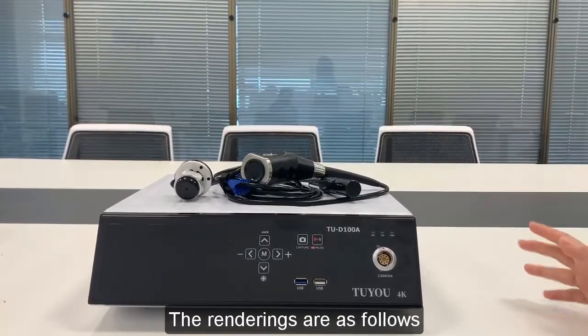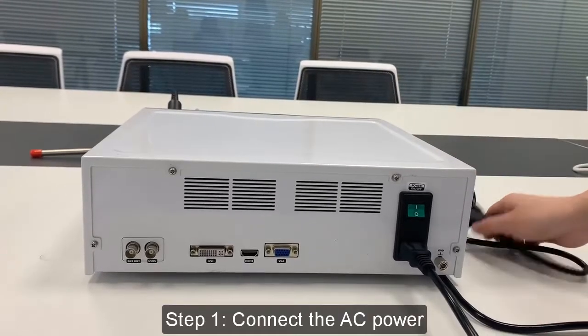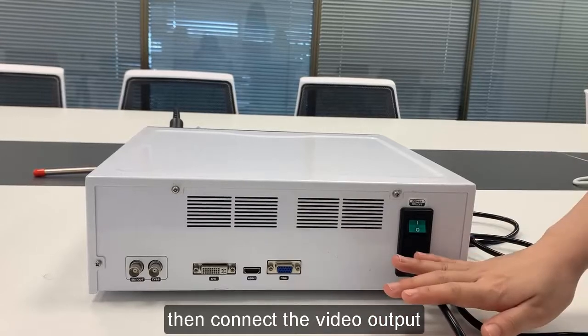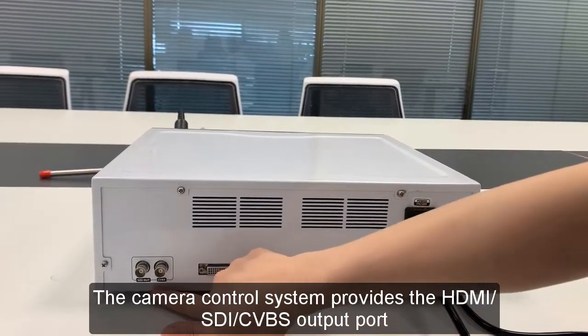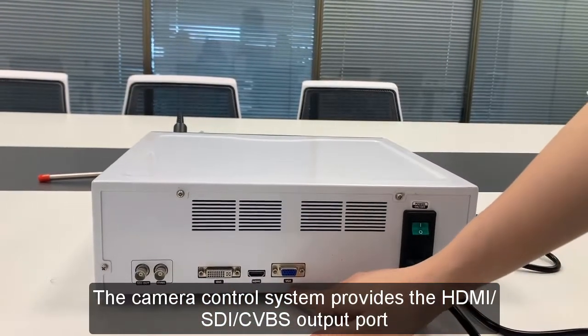The renderings are as follows. Now I will show you how to install it. Step 1: Connect the AC power, then connect the video output. The camera control system provides SDI, CVBS, DVI, HDMI, and VGA output ports.